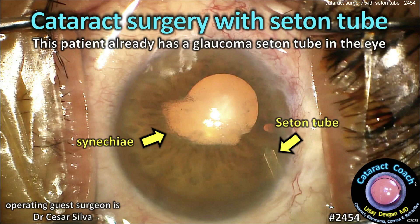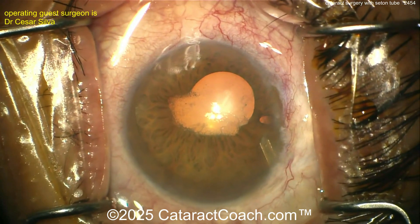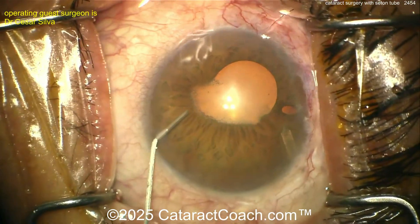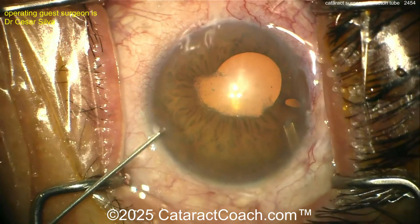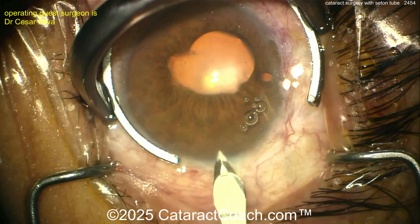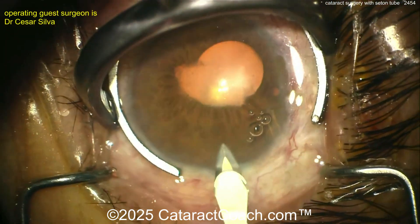CataractCoach.com — cataract surgery with a seton tube. The patient already has a glaucoma seton tube in the eye. You can see there's a lot of synechiae of the iris under the anterior lens capsule. There's a peripheral iridotomy on the right-hand side of your screen at the patient's 12 o'clock, and in the superotemporal quadrant there is a seton tube, probably an Ahmed valve.